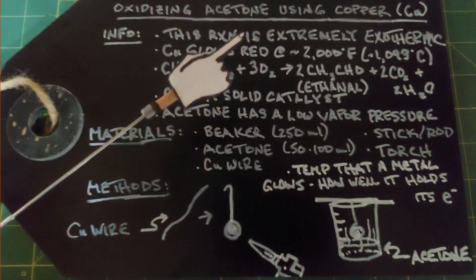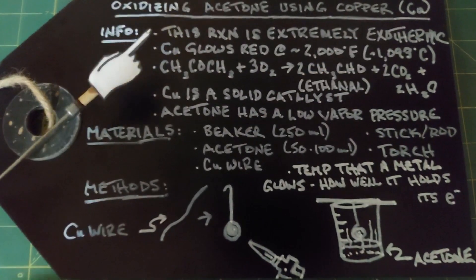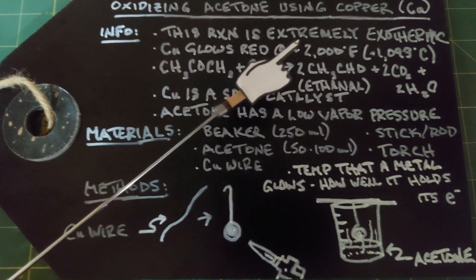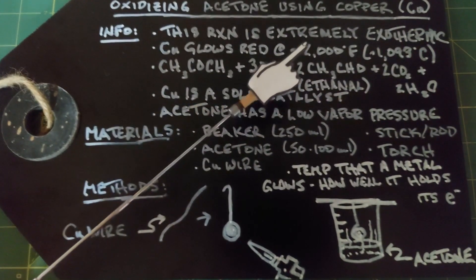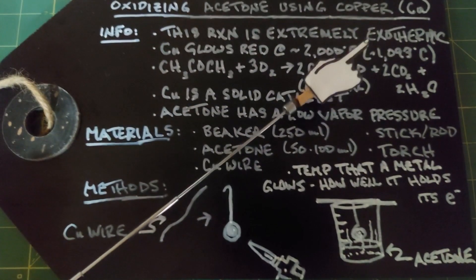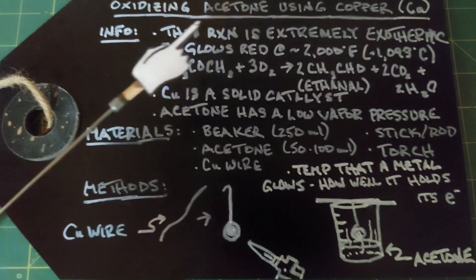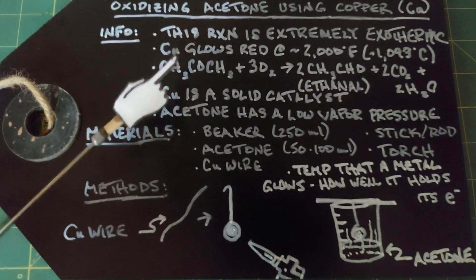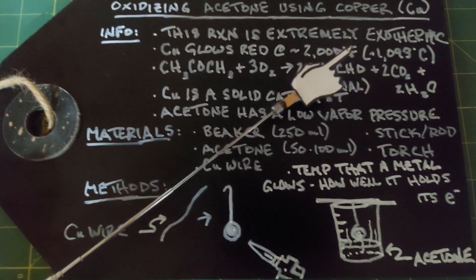In this video we're going to look at oxidizing acetone using copper metal. Some information about this reaction: it is extremely exothermic. Copper tends to glow red at around 2,000 degrees Fahrenheit or 1,093 degrees Celsius. The reaction is so hot that once you heat this with fire, the reaction will keep it glowing close to this temperature without adding any more fire.